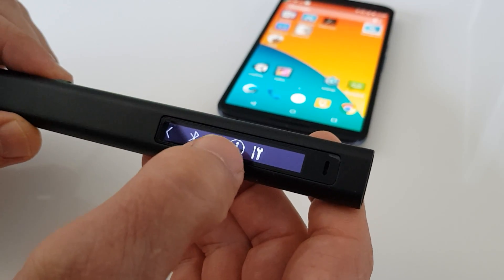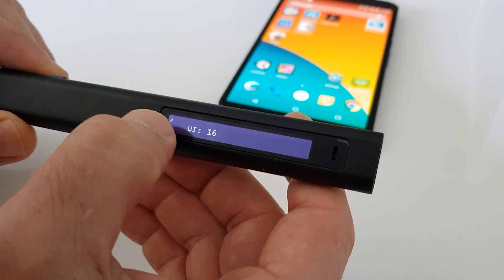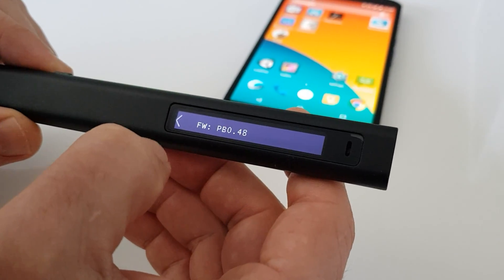The next button gives us different information about the pen: its ID, its UI version, its firmware version, and more.